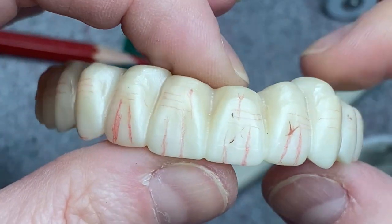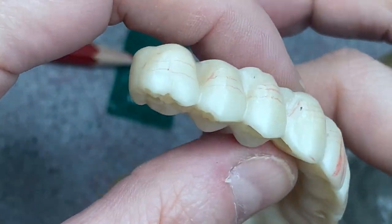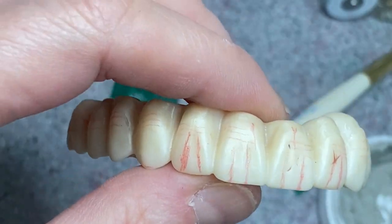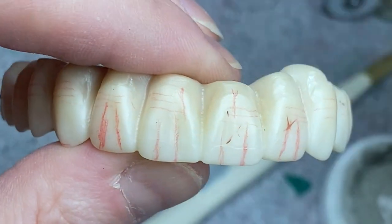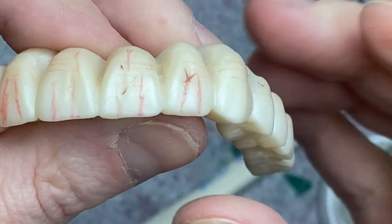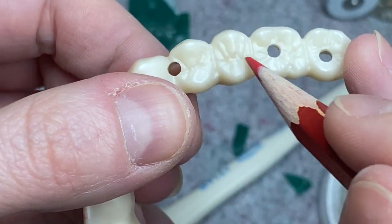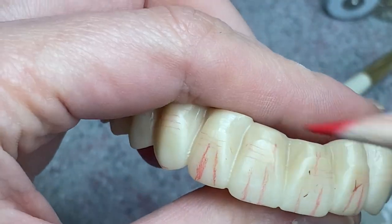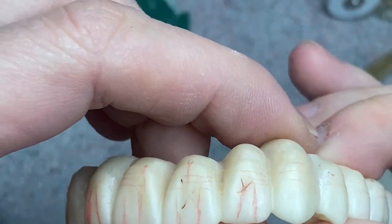Hi guys, in today's video I'm gonna show you how I do this kind of case — it's a hybrid case, full contour zirconia with tissue. I did draw how exactly I'm gonna make the anatomy on them, so all these lines are the anatomy. Then I'm gonna show you how I accentuate the anatomy, and finally we're gonna layer all the tissue on this case. All right, let's go.